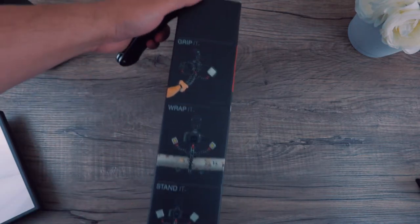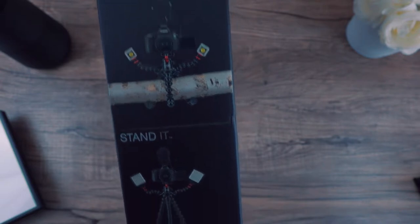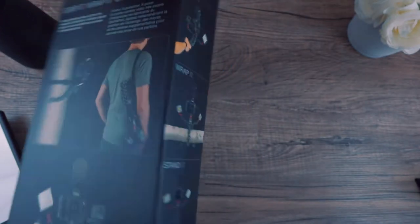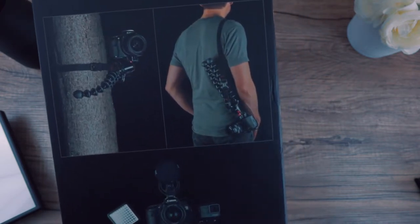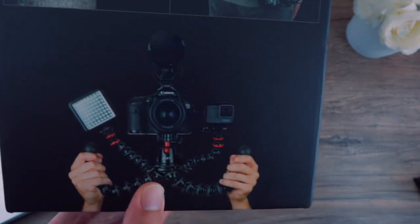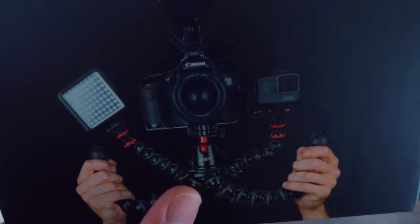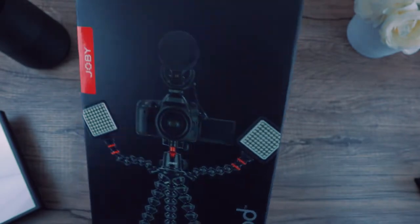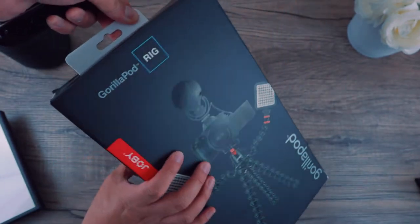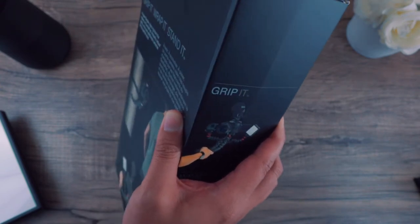Let's open this up. You can grip it — this is mostly for vloggers, which I am not. But you can wrap it on a tree if you wanted to, or just stand it. On the back it says 'grip it, wrap it, stand it.' The image on the box shows a 7D with the 5K version. You can hold a light and a GoPro at the same time. Let me open this up — my battery is just blinking right now.